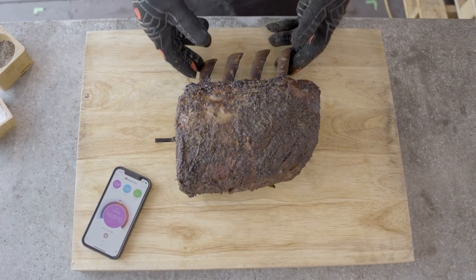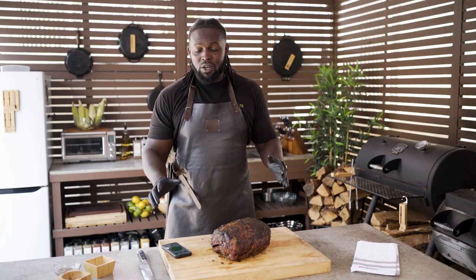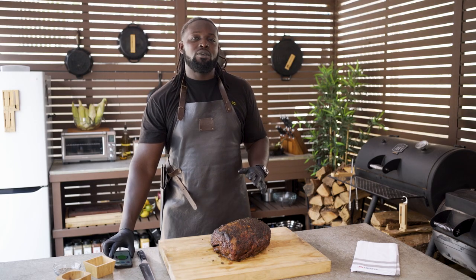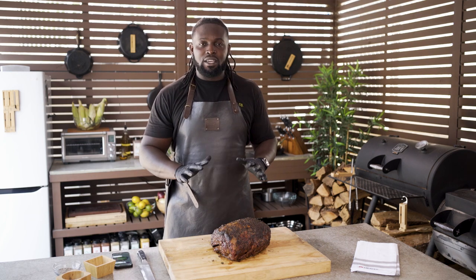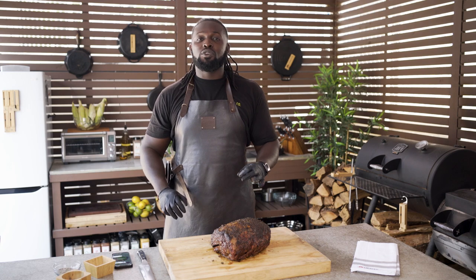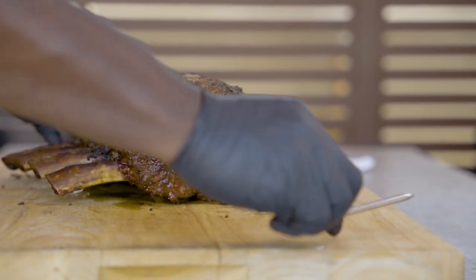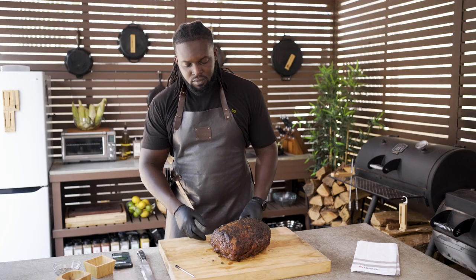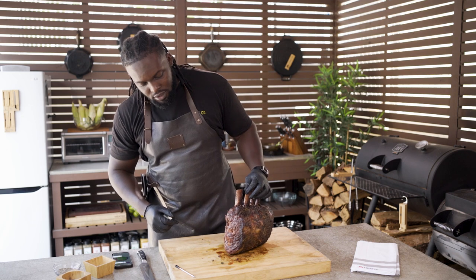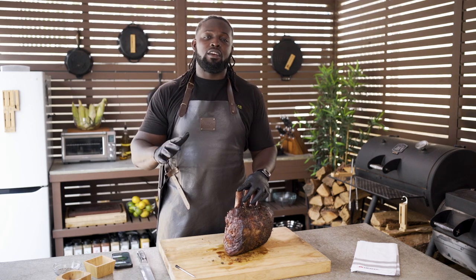We have finished our cook. Our app has alerted us that the cook has completed, we've let it rest — I know this because it says so right on the screen. So now we can actually slice into this amazing prime rib. Please, please, please make sure you remove your probe first before you start slicing. Look at that — I wish you guys could smell this, but hopefully you'll take a shot and make this at home.